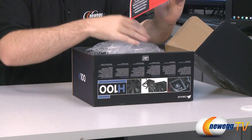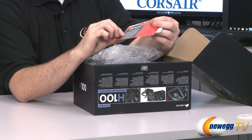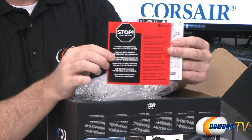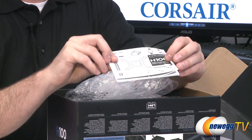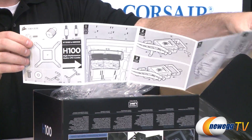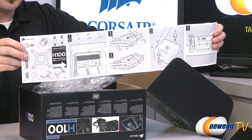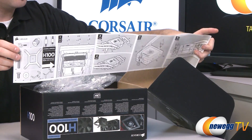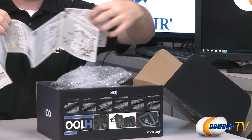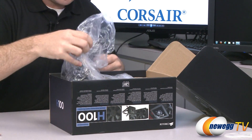Moving on to the unboxing, we have some styrofoam we don't care about. There is informational material here — do not return this to the store, contact Corsair if you need any service. We also have a Hydro Series installation guide with pictorial information on installing the product and what comes with it.